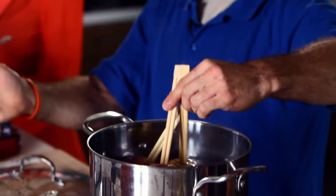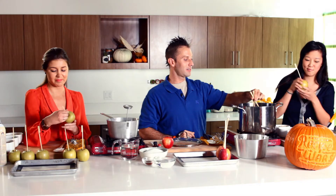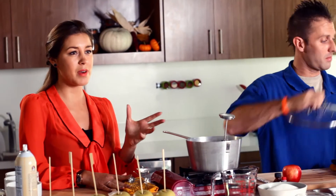Once you've removed the wax they will look something like this. It looks a little ugly — this is what the Granny Smith looked like before — but either way you're going to cover it with a really luscious caramel so you can't even see the dullish green anyway. Carla Hall advises to do exactly the same thing: dip them in water and make sure they're fully dried off before dipping them in the caramel.